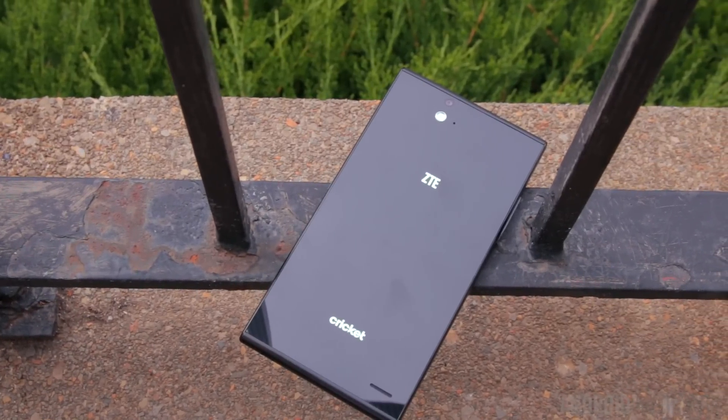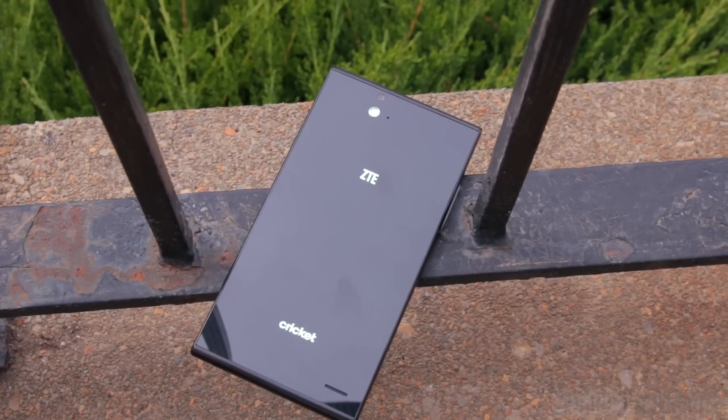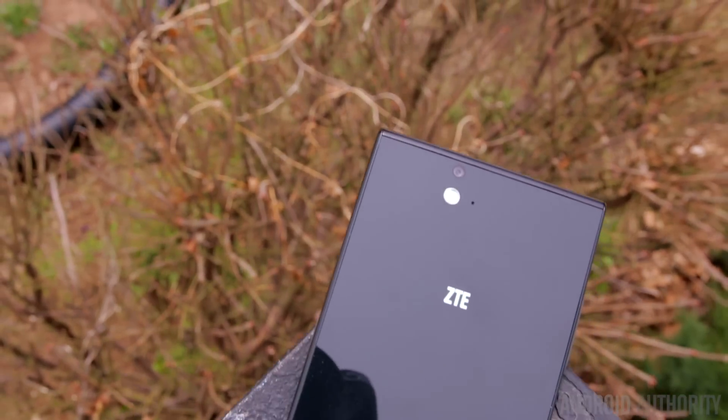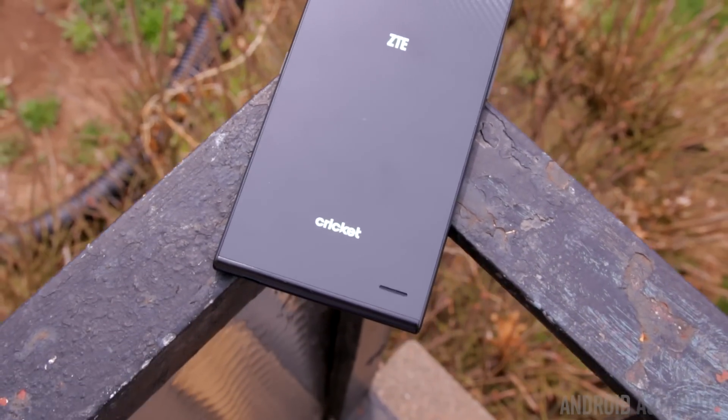What's going on guys? Lon here from Android Authority and in a sea of budget smartphones, does ZTE's latest offering have what it takes to stand out among the rest? Well that's what we're here to find out with the ZTE Grand X Max Plus.